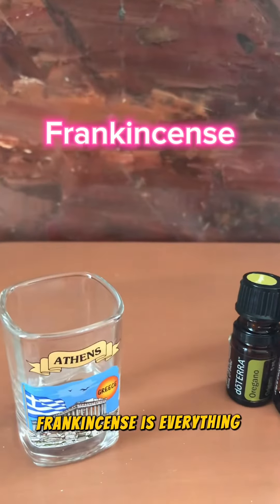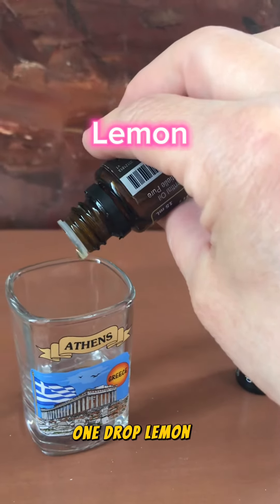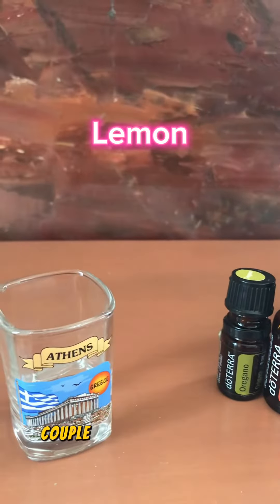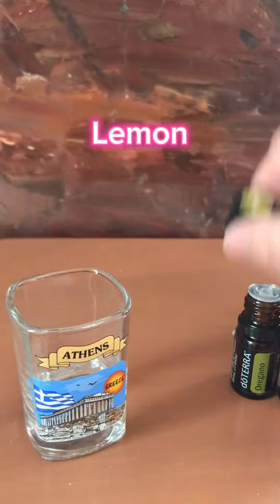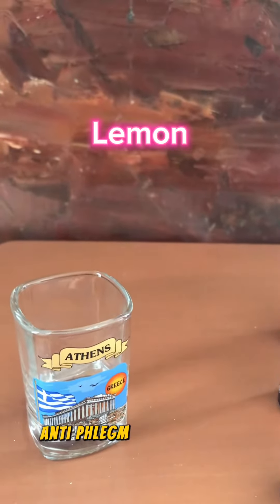Frankincense is everything healing. When in doubt, use frankincense. One drop of lemon — a couple went in, no problem. Lemon is an antioxidant, anti-phlegm, and decongestant.